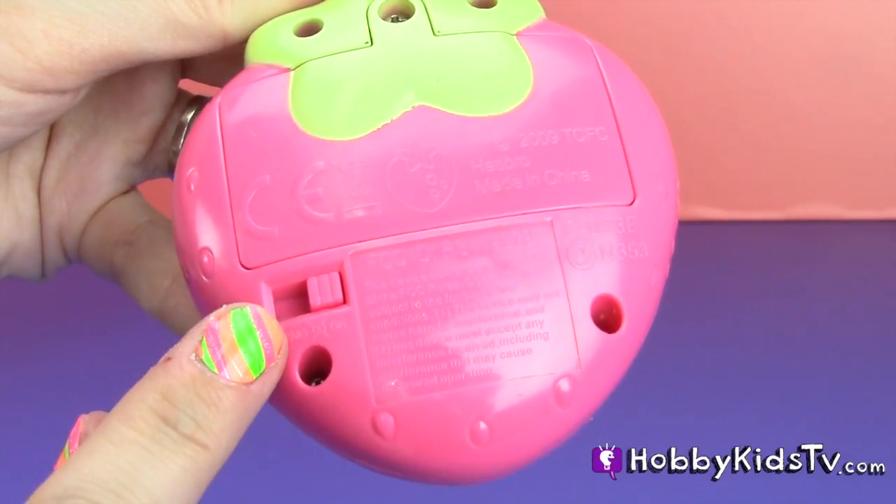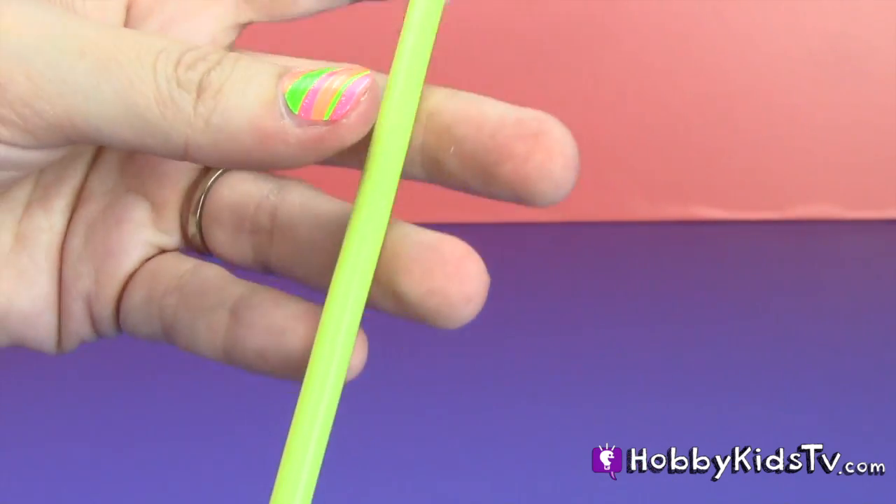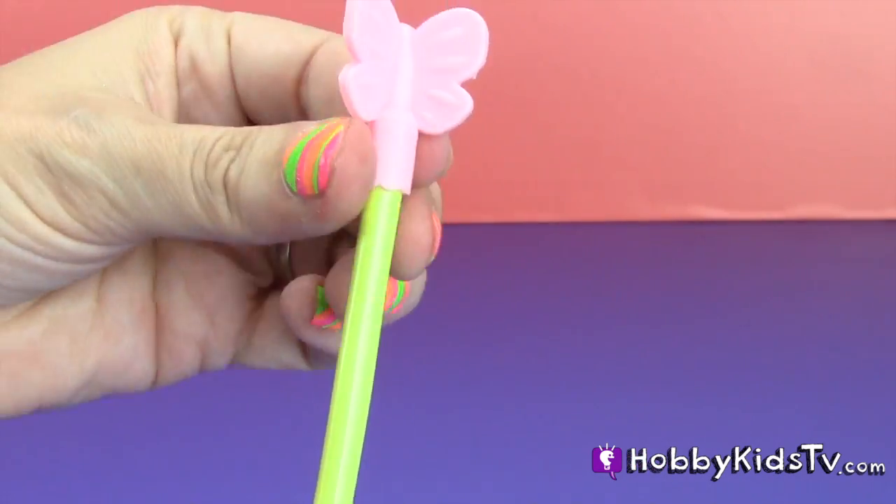You can turn the sounds on and off in the back. It does not come with batteries, which you will need. And here's the antenna — it's a cute little butterfly.